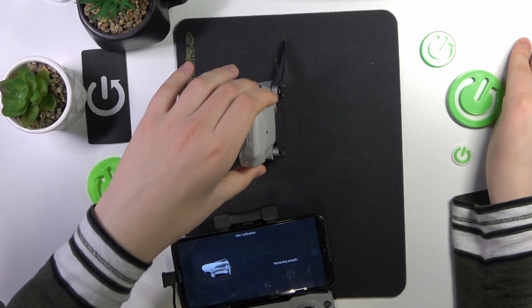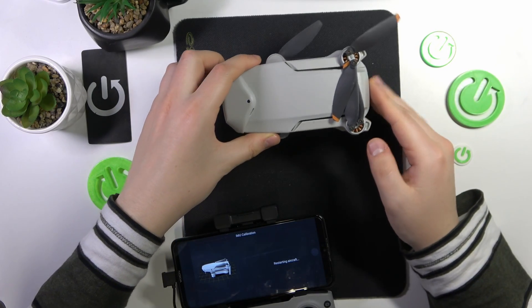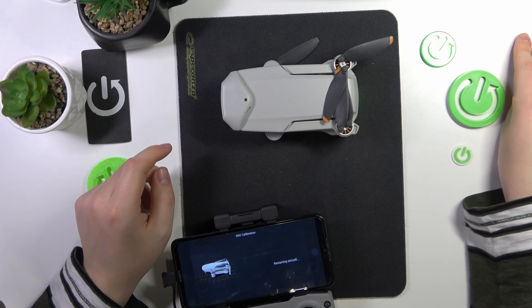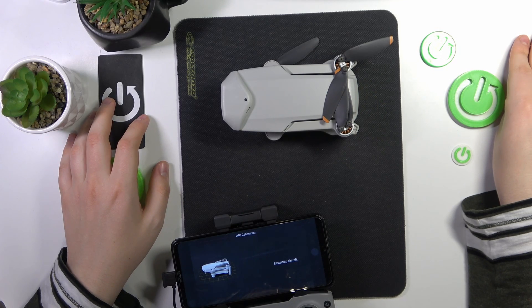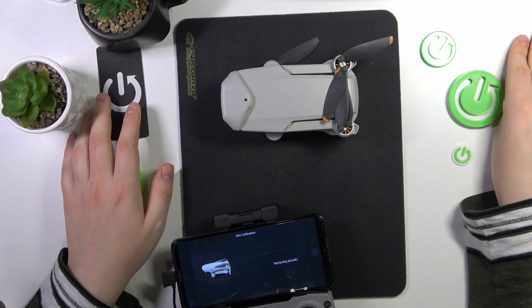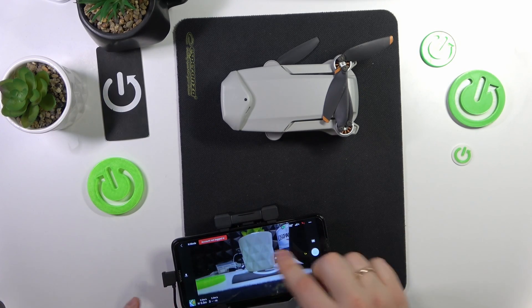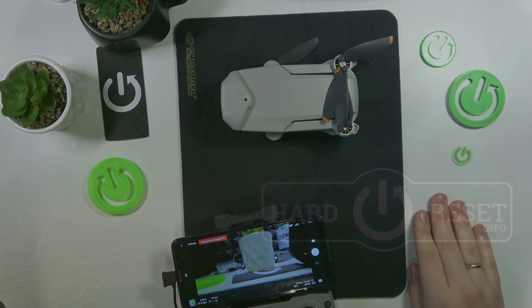Now just allow some time for your drone to restart. Once it restarts, that means the IMU calibration went successfully and you can use the drone again as normal. As you can see, the calibration successful message appears. Thanks for watching and bye bye!